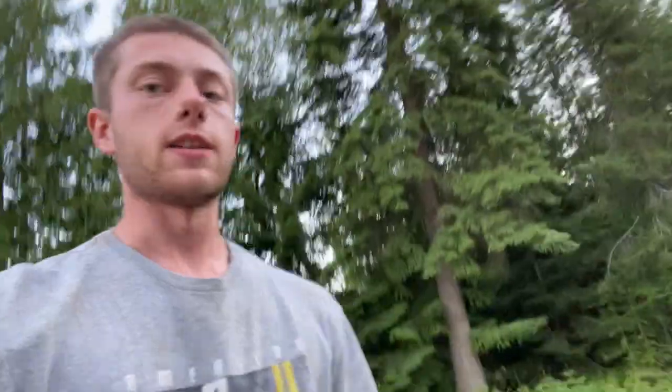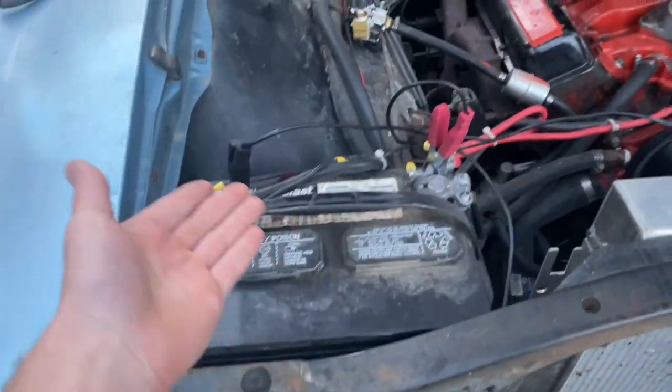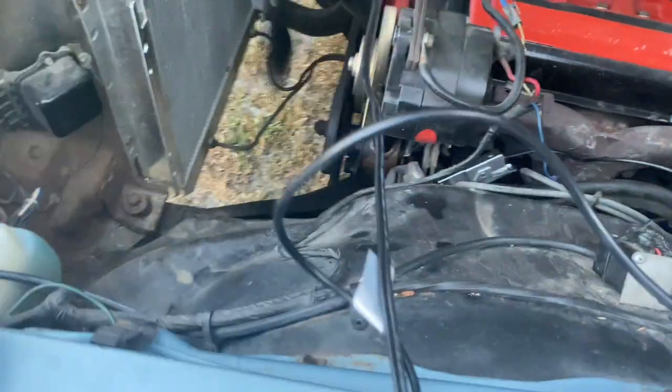Hooking up your timing light is really super simple. On a timing light you have this piece which you clip onto your cylinder one spark plug wire, and then you have your positive and negative leads which you just hook up to the corresponding places on your battery. On a Chevy, cylinder number one is right here, and we have it hooked up to that spark plug wire.